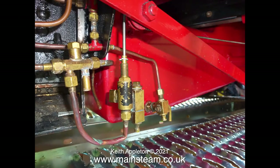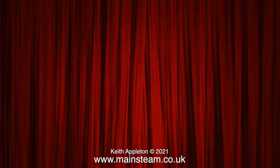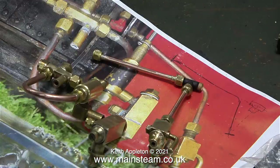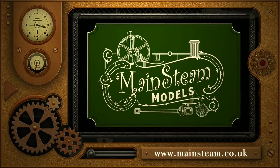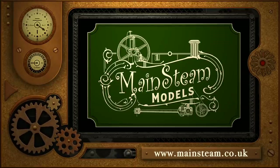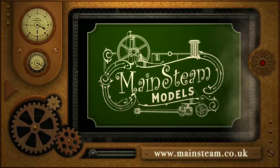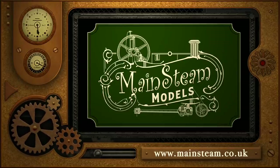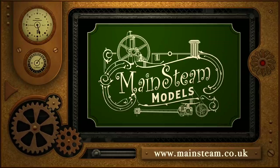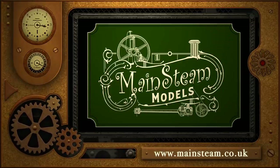I'm going to conclude this video with a before and after shot — this is before, and now this is after. Stay healthy, thanks for watching and I hope you found it useful. Please take the time to visit my main steam models website and click on the section that says video playlists. By doing that you can find other videos that you may like to watch, and by using the playlists you can actually watch the videos back to back.